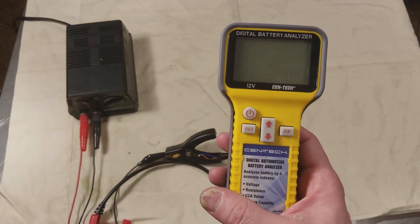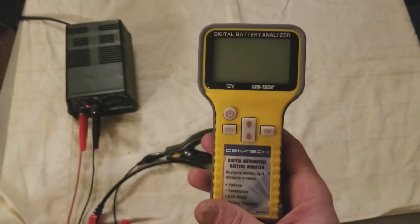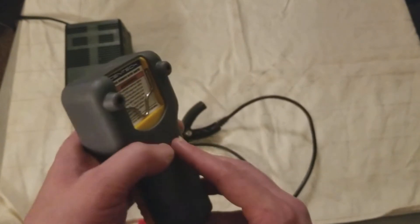I'll go ahead and show you the function real fast. You'll plug it into your battery and it'll flash. It does have a backlit screen, which I really like. Over-molded boot.